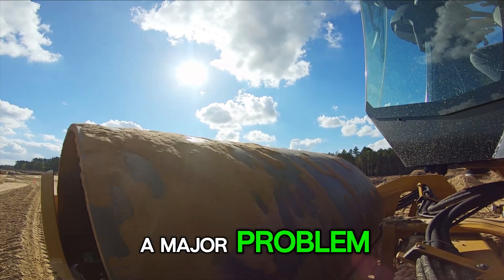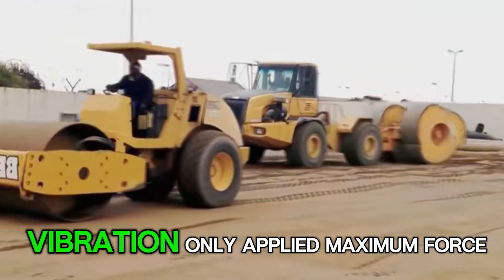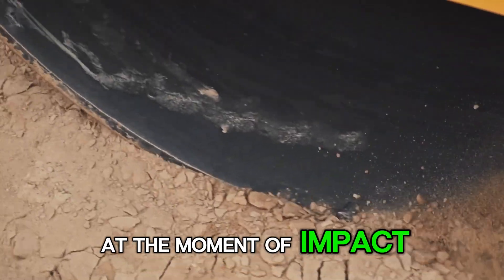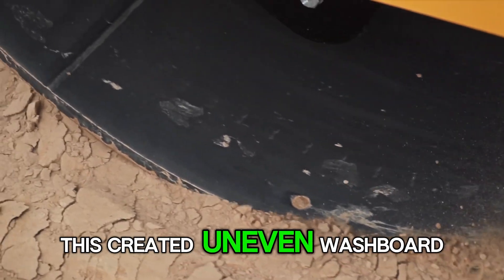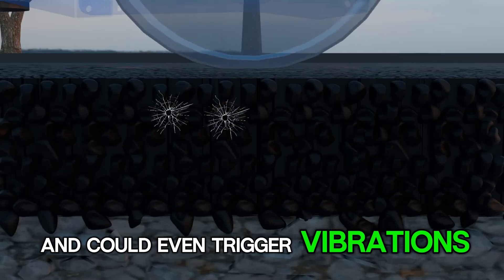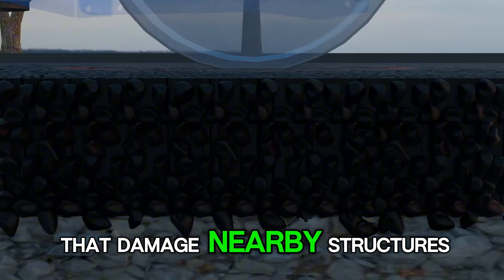However, this early design had a major problem. The monotonous up and down vibration only applied maximum force at the moment of impact, which was inefficient. This created uneven, washboard-like patterns on the road, and could even trigger vibrations that damaged nearby structures.